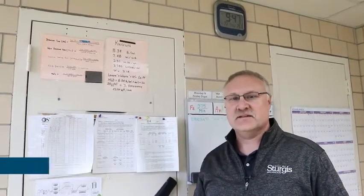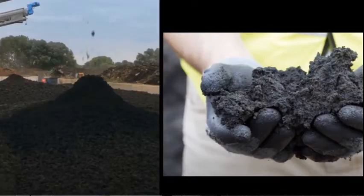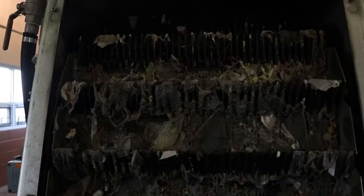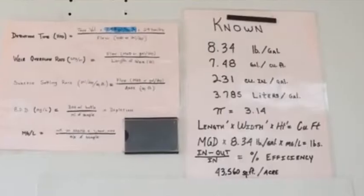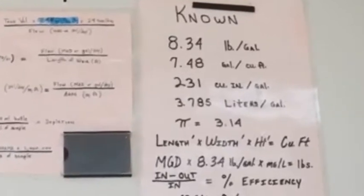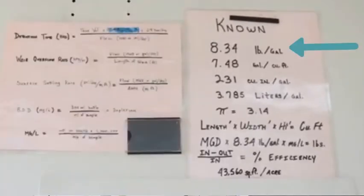Now that Brandon has measured out everything in milligrams per liter, we need to turn that into pounds. I need to know how many pounds of solids we put on the field, how many pounds of solids come into the plant, and how many pounds of solids left the plant. We figure that with our flow — a known number: water is 8.34 pounds per gallon. Take his milligrams, that gives me pounds.